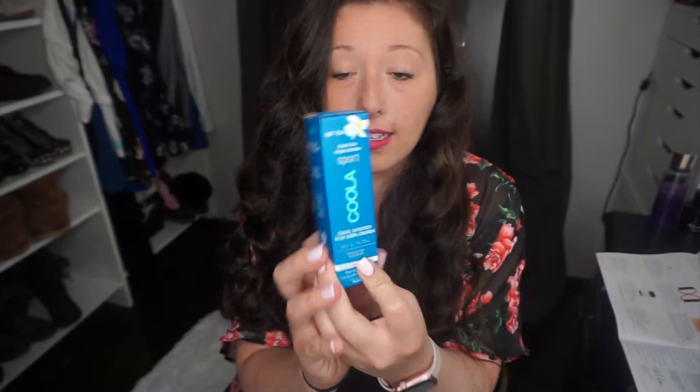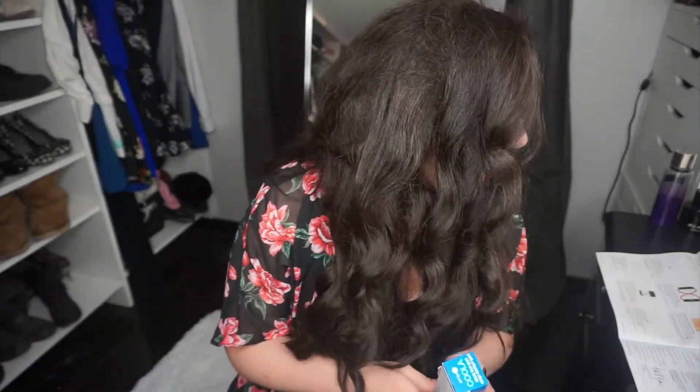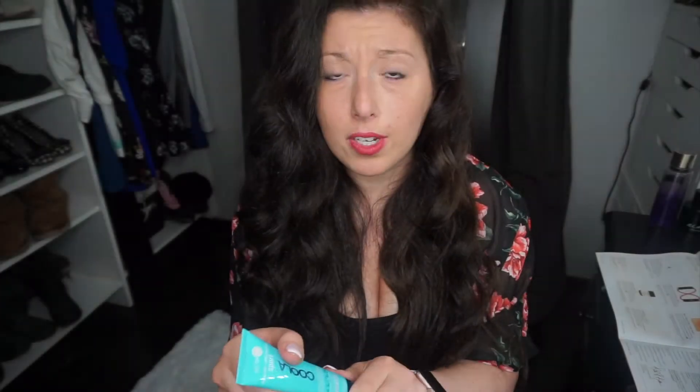First thing I'm going to pull out is this — it's a sunscreen made by Coola. This runs for $32 and it's SPF 50, which is great because I burn easily. It's very small, but it's vegan and cruelty free.